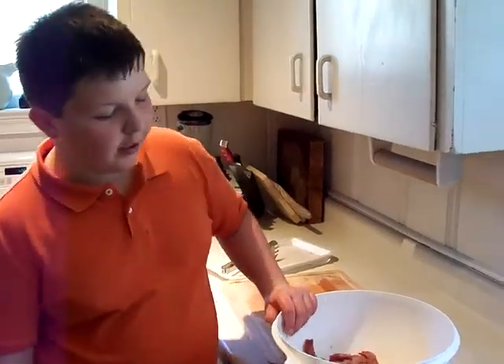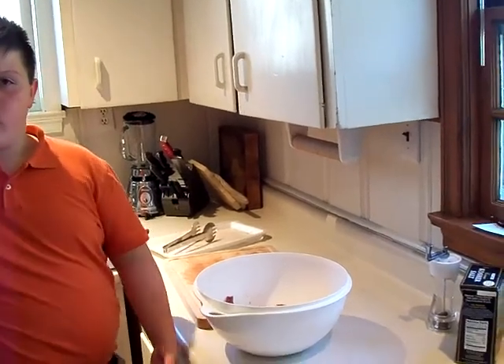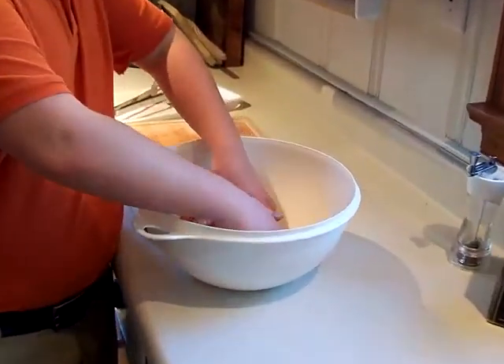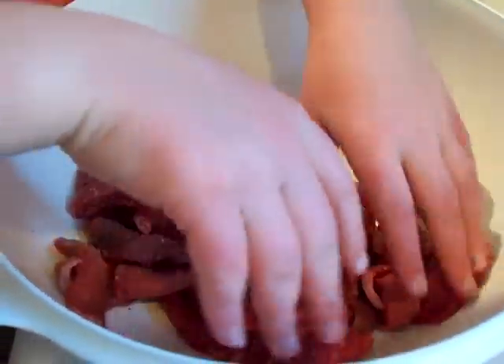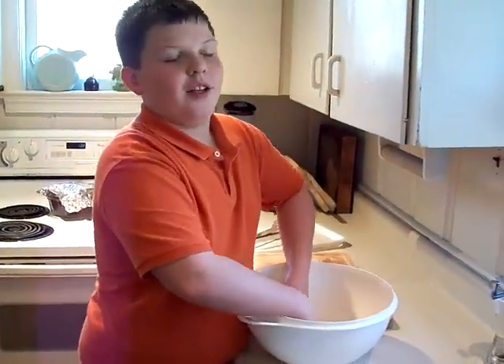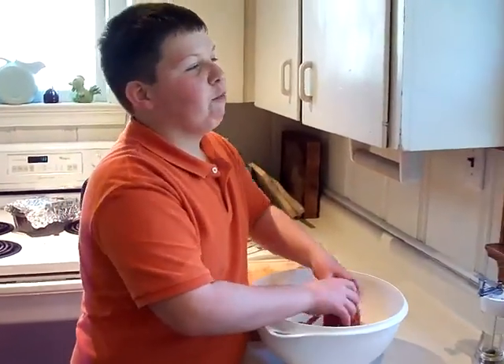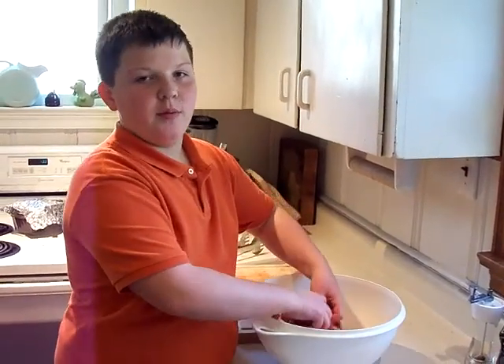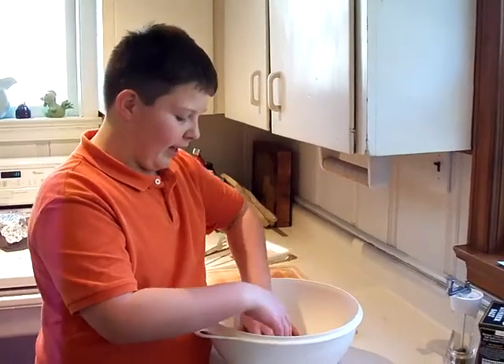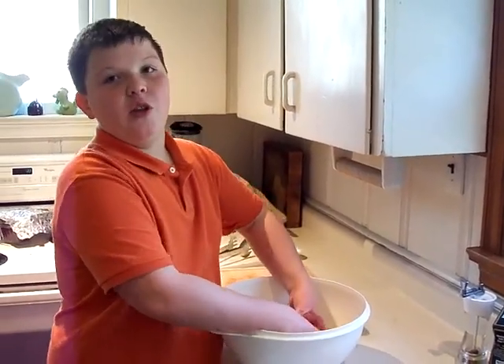Hey, another video for Portion Size Me. This is part three for the smoker. I have all this beef in a bowl, and if you saw our last video, we were mixing it up. We just put salt and pepper in it. My mom just went out to check the smoker, and I can smell the warm coals in here. I just love that smell because you know something's cooking.